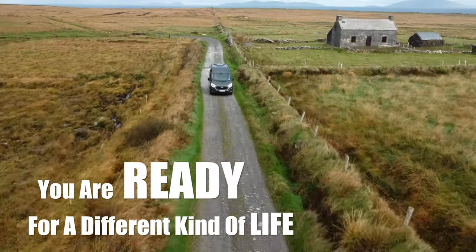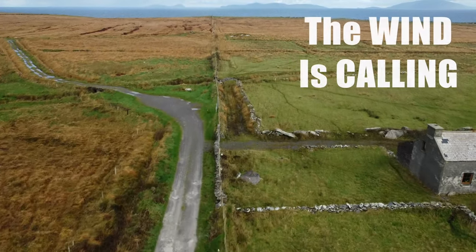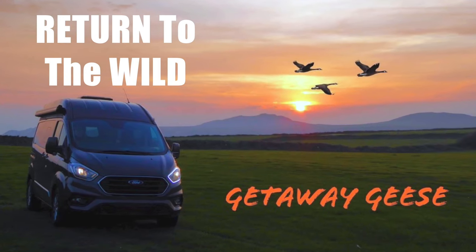You are ready for a different kind of life. You're silent, for the wind is calling — you must return to the wild.